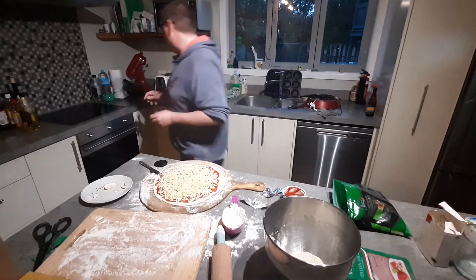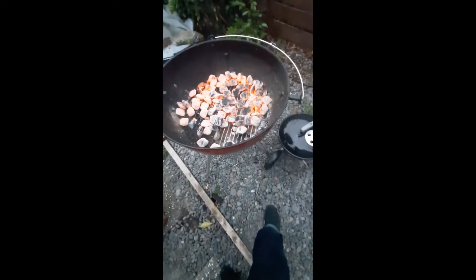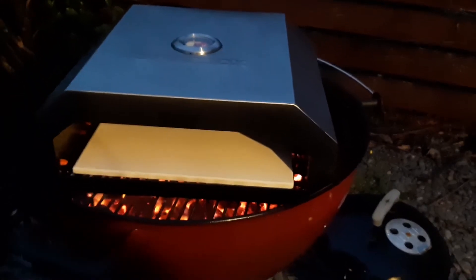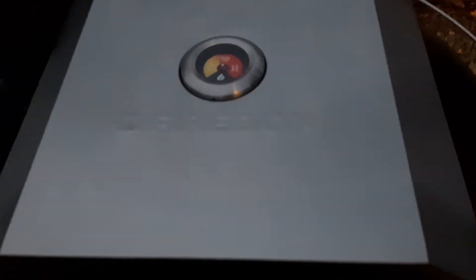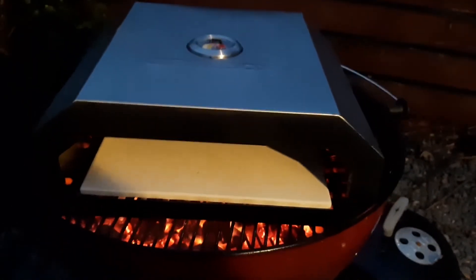In terms of the coals, I'm using briquettes spread evenly across the barbecue for a nice even heat. This is the firebox — it sits on top of the grill over the coals and has a temperature gauge, which is just about in the ideal temperature zone. I'll very soon be putting the pizza on top of the stone. It's a bit tricky to get it in there, but once it's in it won't take very long — probably about four minutes to cook.